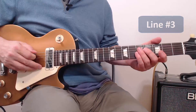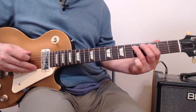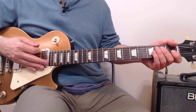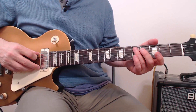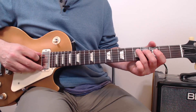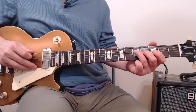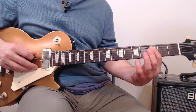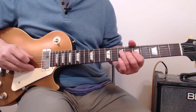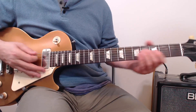Now we're going to do line three — pretty straightforward. We're going to start out with a half-step bend, and there are two of them. It's a little half-step bend and then another little half-step bend really quickly right afterward, and we're going to hold it and slowly bring it down. Play three on the A string and slide up to seven on the D string. Round it out with this. The whole thing sounds like this.